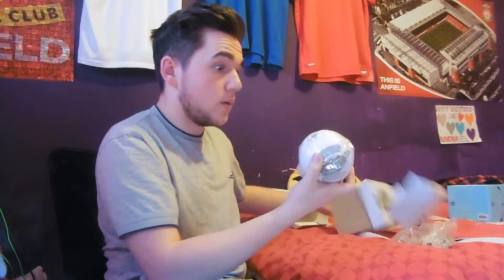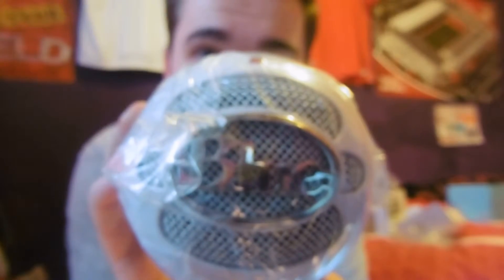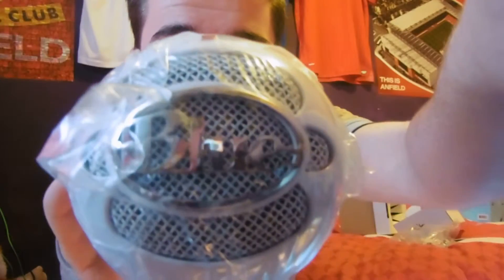Wow, wow, wow. So there we have it, still sealed. There we are.